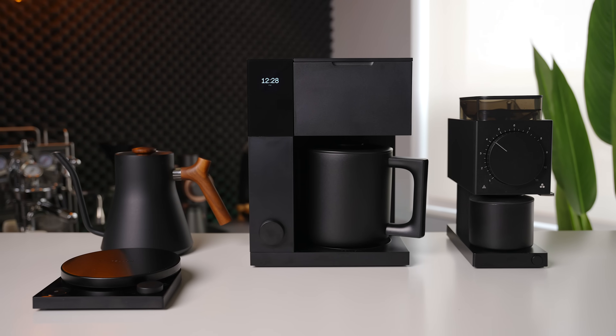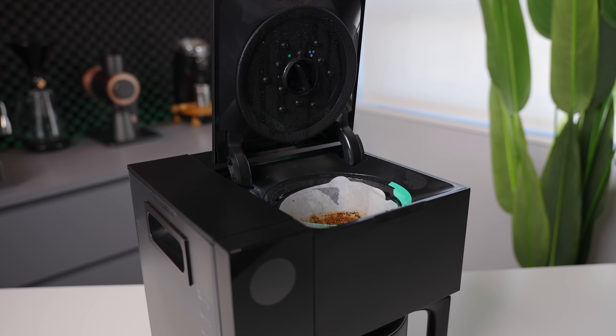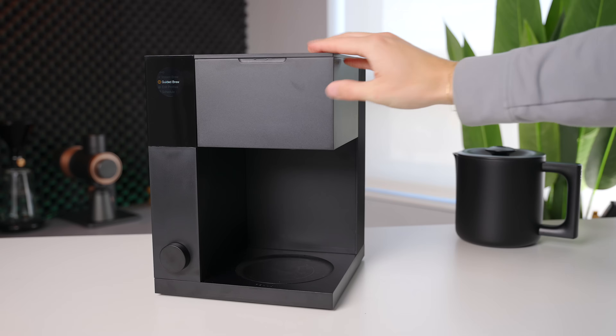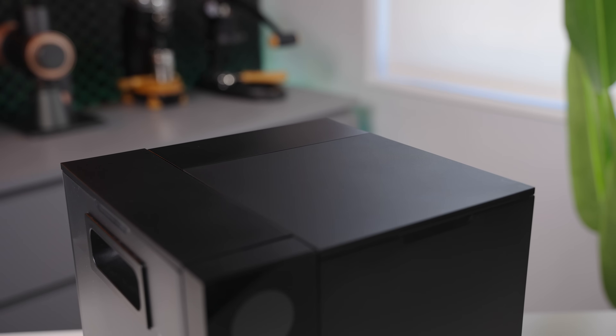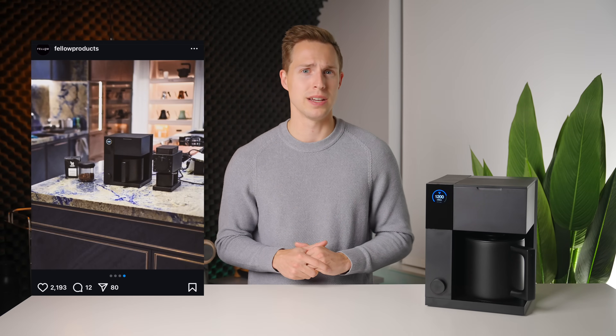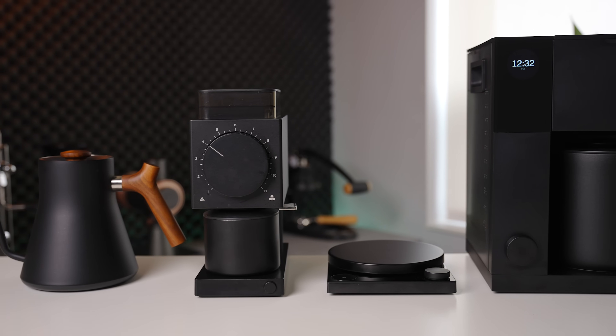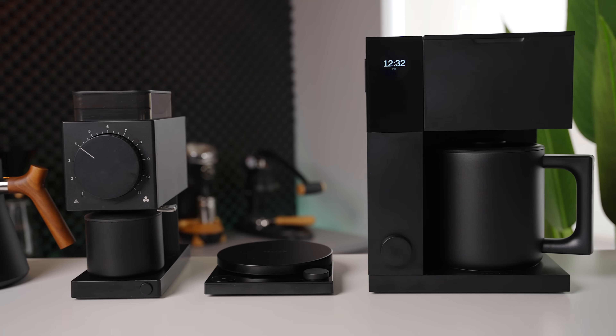One of the immediate observations everyone made when we first saw this product at SCA was the choice of materials and build quality. While visually the Aden fits in perfectly with the rest of the Fellow line, the material quality leaves a little bit to be desired. All of the external surfaces are plastic and there's quite a bit of play not only in the hinges, but seemingly the structure of the overall machine as well. The large size of each plastic part also makes them susceptible to slight imperfections or variations in surface finish.